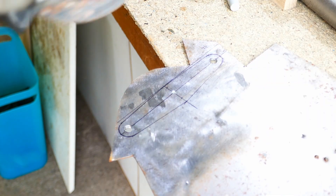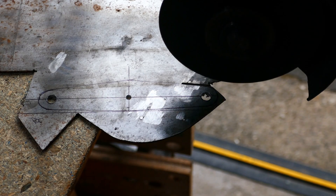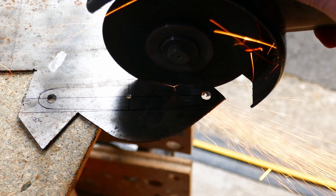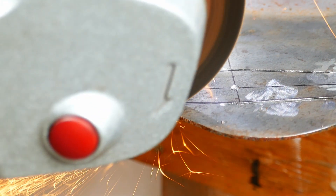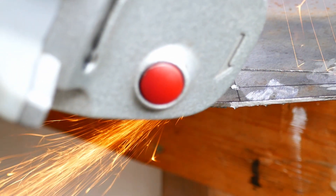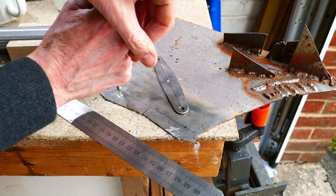These parts are made of 1.5mm steel plate, and I use a thin cutting disc on the angle grinder to cut them out. I have filed the edges of the first one, and used this as a template to mark out the second one.